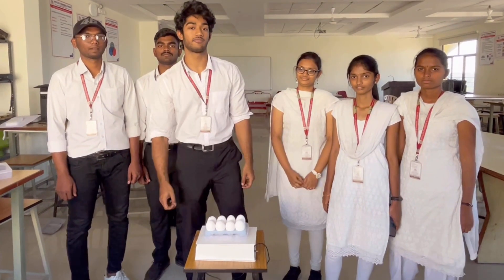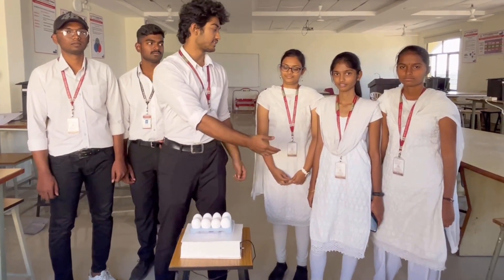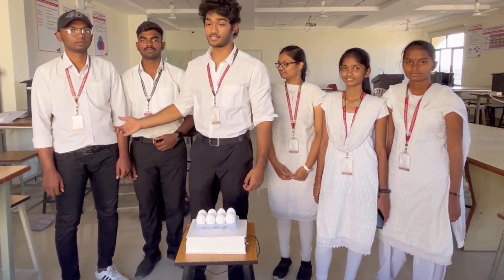Hello everyone, my name is Sunit. I am from CSMA and our team is Team 13. This is Lata, this is Nganasri, Lahari, Revan and Sangeet.